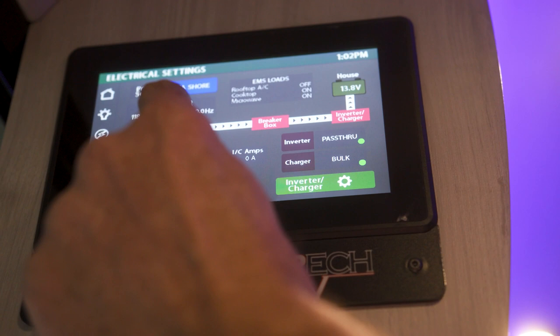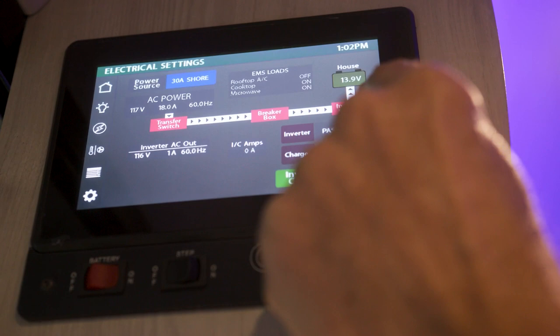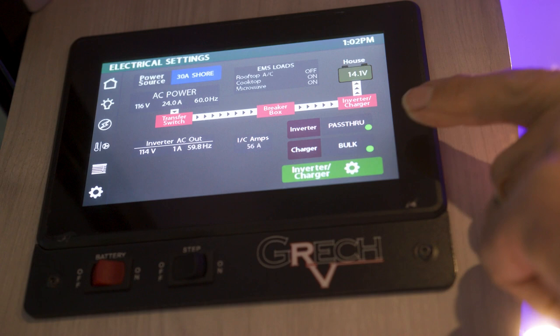When you plug your vehicle in, you will notice the power is coming from the shore power cord and going to the breaker box, and then going to the inverter charger. The inverter charger at that point is going to go to pass-through mode, and once it's in pass-through mode, you will notice right below that is the bulk charge — that is the first charge setting when it first initiates the charge sequence. There are three stages of charge on your batteries: bulk, absorption, and float.